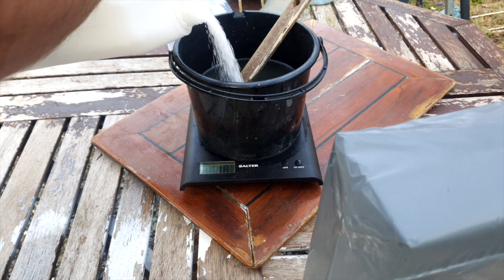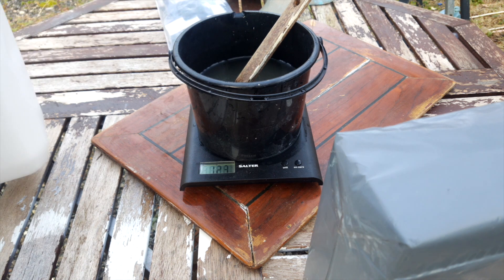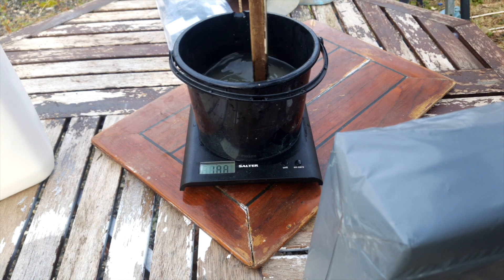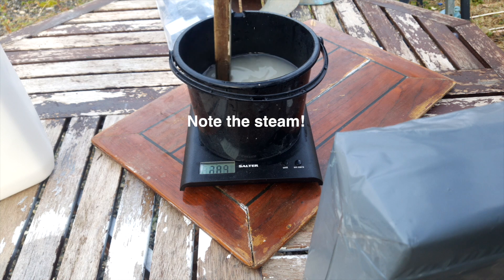Here I'm adding 100 grams at a time and allowing the mixture to cool enough before adding more. Caustic soda will eat through aluminium and zinc, so it's worth noting not to use these materials as containers — no aluminium pots or galvanised steel pots or containers.